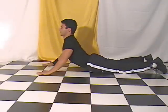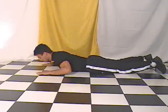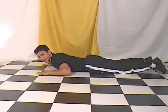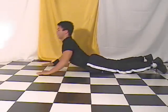In step one, laying face forward on your stomach, raise your back up using the support of your arms. Notice the way the back is arched when you raise your shoulders.